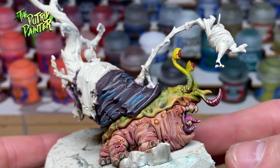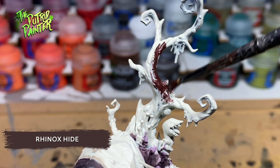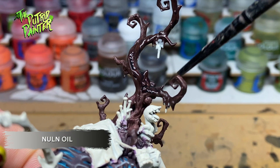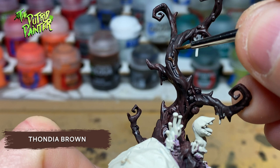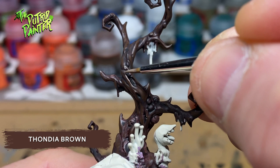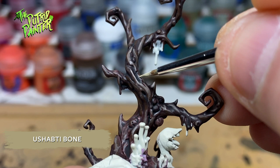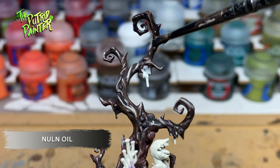With this in mind I'll be painting Horticulus in a different manner. But first I'll tackle that big tree. The tree gets painted with Rhinox Hide to start off with a dark base coat. I always like to shade with a wash to add some variation right away — this time I use Nuln Oil. Then I layer Thondia Brown on the raised areas of the tree. I repeat the layer process but now with a mix of Thondia Brown and Usabti Bone. Next I highlight with Usabti Bone. I end with several washes of Nuln Oil, focusing on the tips of the tree to make it look completely rotten.